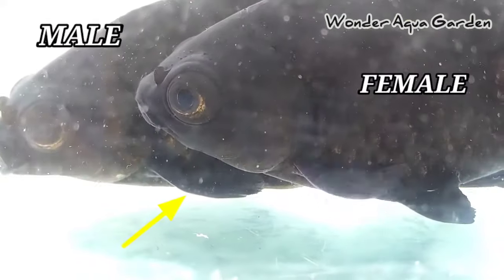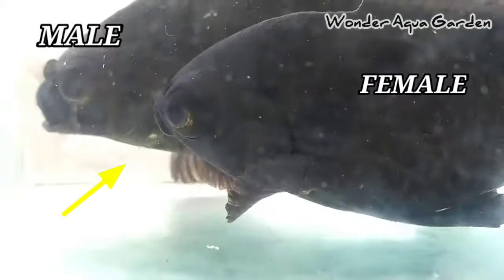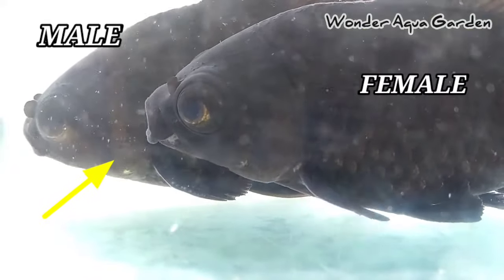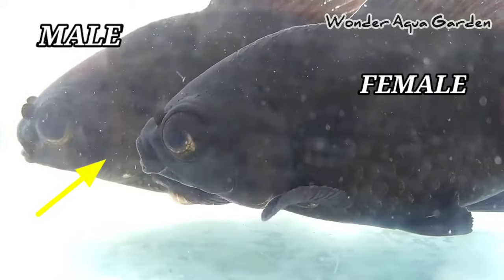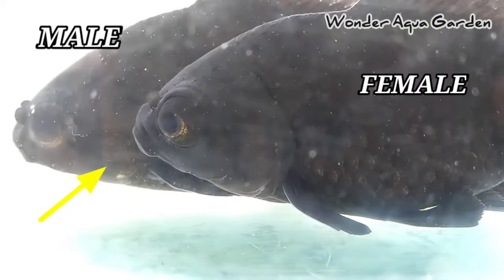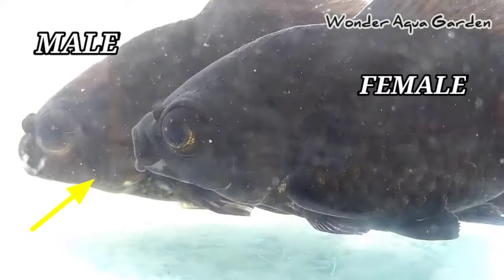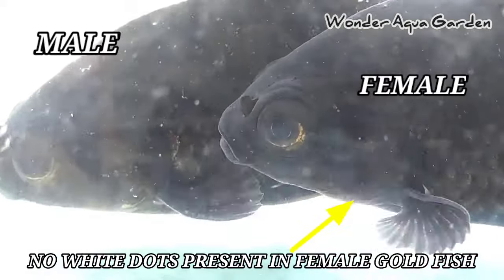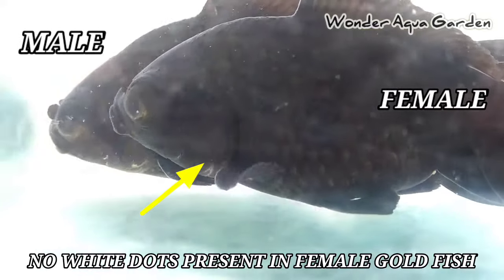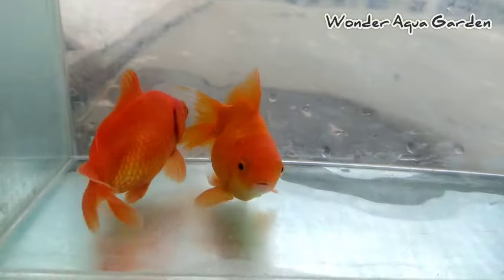If there are no dots, check again — there may be two dots. You can see the rommar area. If you look at the gills, there are dots. On the pectoral fins, you can see these white color dots easily. So if you have white dots on the pectoral fins and gill cover, it is male. If you have no such white dots, it is female.